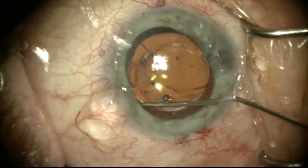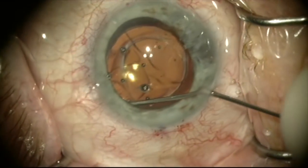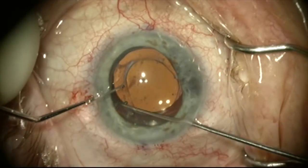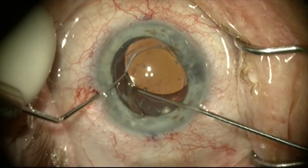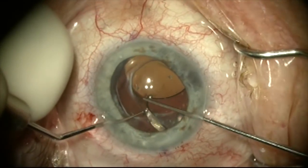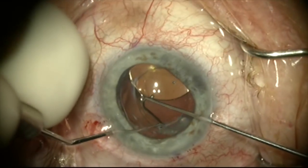Once this is done, the lens is freed up enough and there's enough room to start mobilizing it. I'm now going to use a bimanual technique with two small micro hooks placed through the paracentesis to gently lift up the lens and sweep the fibrosis off of this haptic.